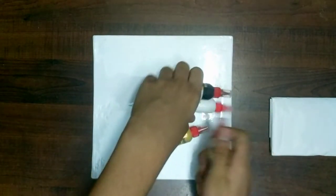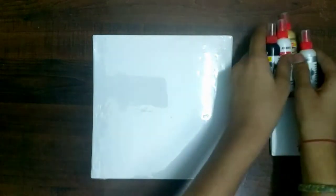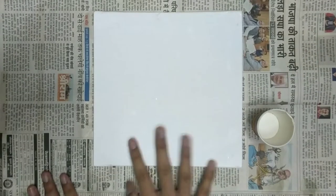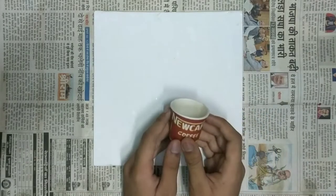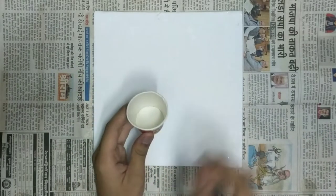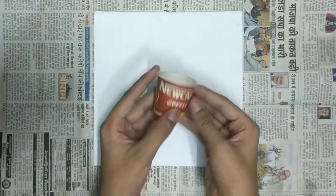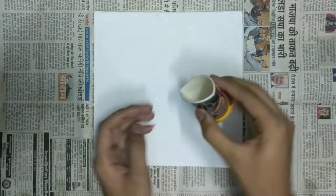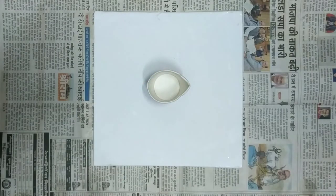So these are the paints we are going to use to create today's fluid art. I have applied newspaper on my table. We need a cup in which we are going to pour our colors and then pour it on the canvas. First, we are going to give a bigger kind of shape to the cup so that it will be easier to pour the paint on the canvas. Here's the time-lapse of me making it.